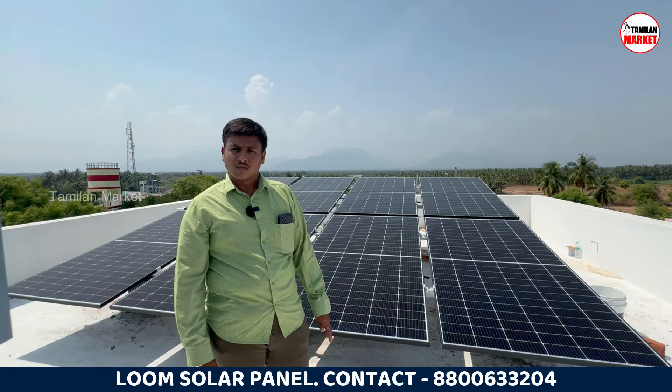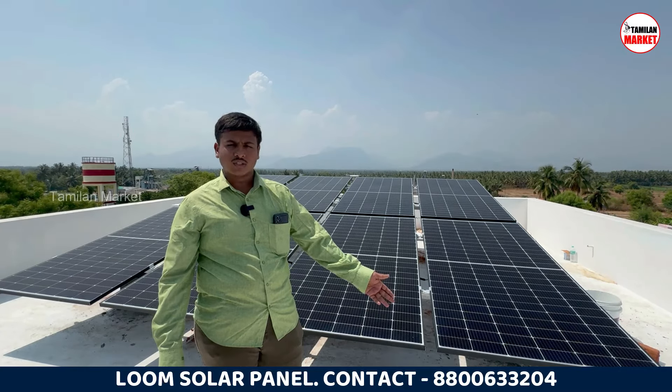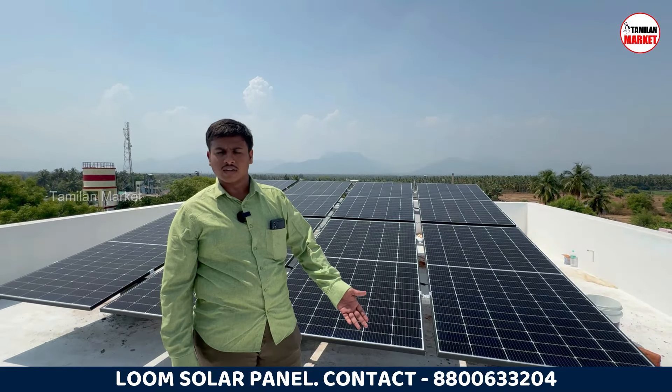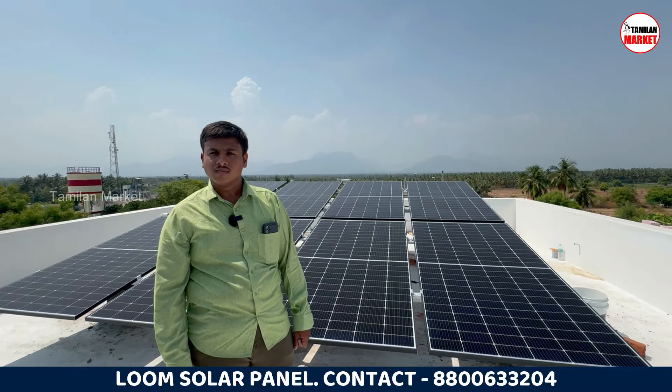So what are we going to do? We have to pay for 5kW to 7kW. We have to pay for a rental house, so we have to pay for 7kW. So if we have to install, how are we going to manage 4kW?